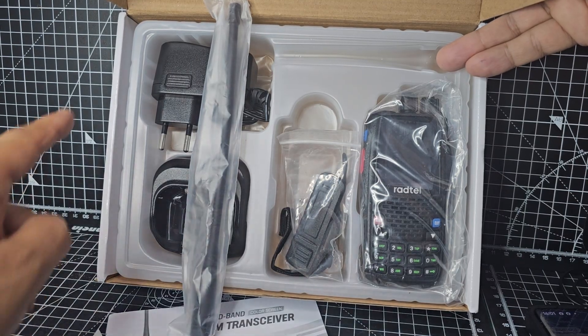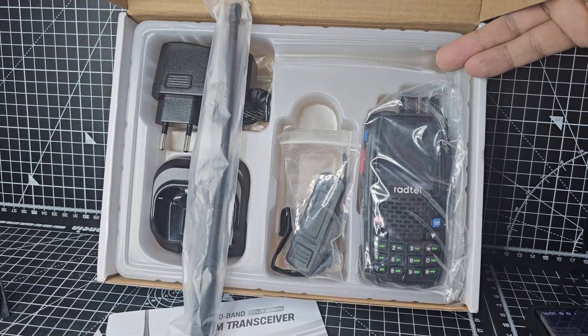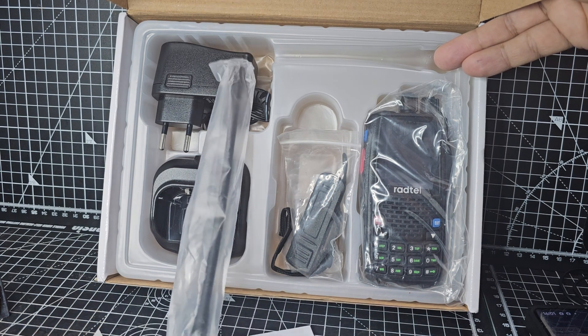In the box we have the charger, the base — it's not USB-C — and there's the Radtel radio, belt clip, wrist strap, and instructions.